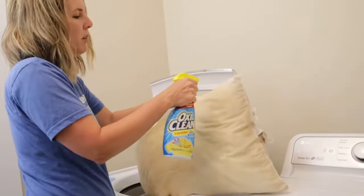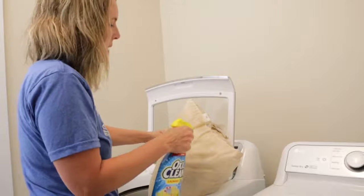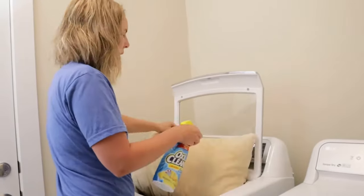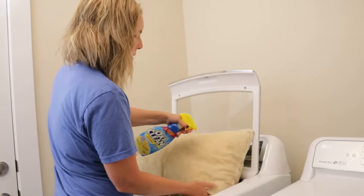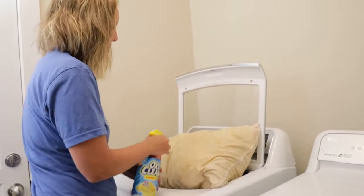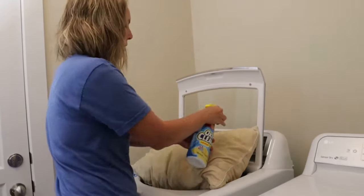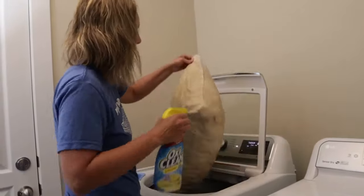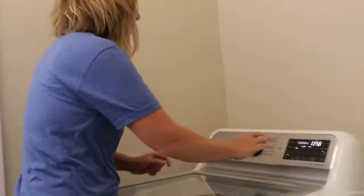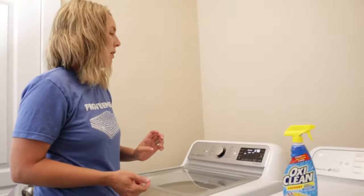I use OxiClean a lot for stains — oh, those nasty stains. Look at the dirt just along the side. I hope this all comes out really well. This pillow is so dirty I'm really curious if we're going to need more than one wash. The nice thing about this method is you're going to get inside the pillow and get the foam inside. My other method that doesn't require a washing machine is great but it doesn't get all the way inside. We're going to start that and come back in two hours.